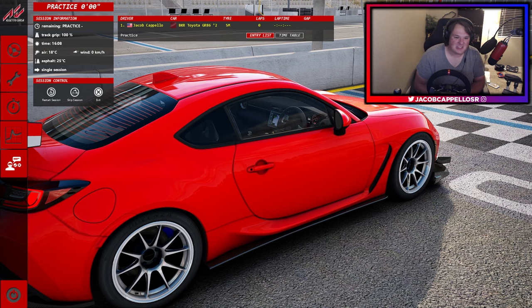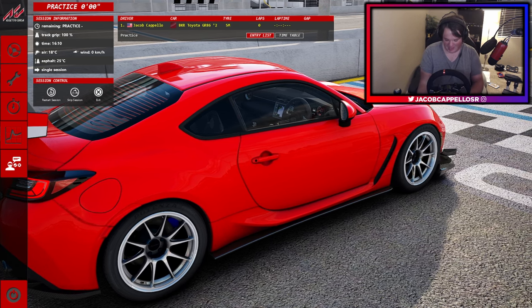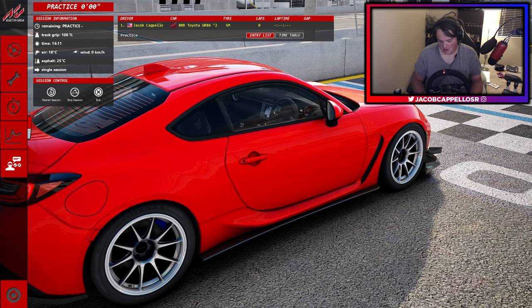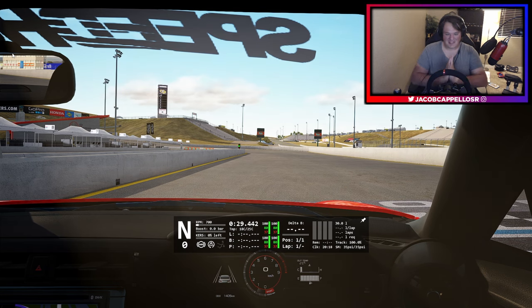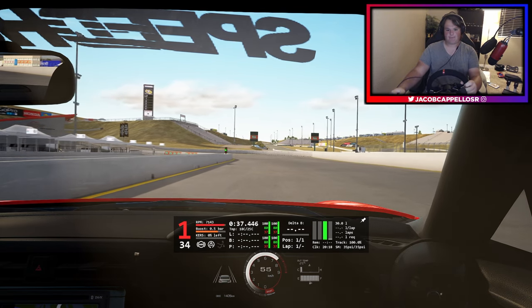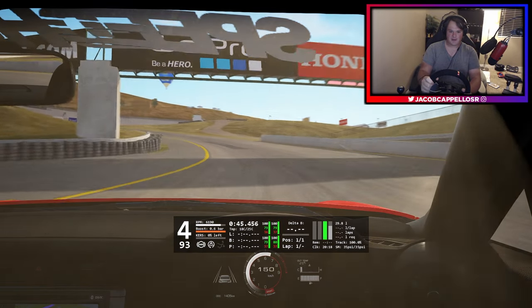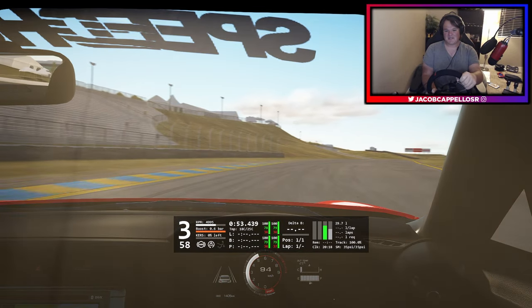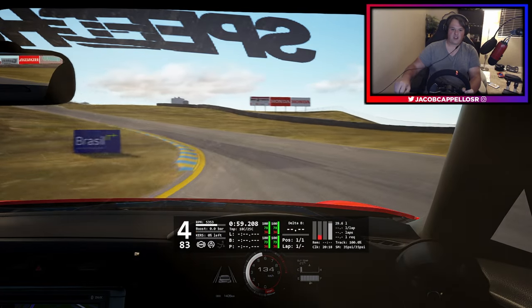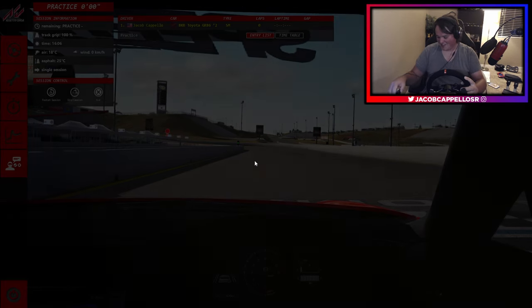I decided to hop over to this GR86 track car. I also turned off auto-blip — some of you watching probably knew that's why I could ride the throttle before. Now I know a little bit about heel-toe. You have to have confidence, you have to believe. Clutch in, first gear, let her rip. Second, third — good thing I didn't let off the clutch. Fourth gear, up the hill here at Sonoma, then down to third. Maybe this isn't going to be as bad as I thought.